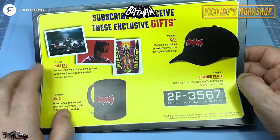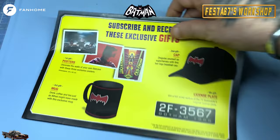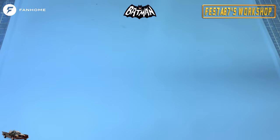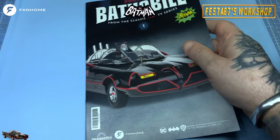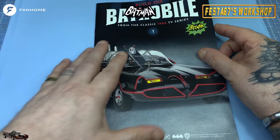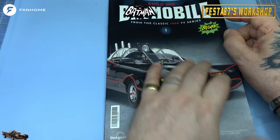This opens out into a mahoosive poster, and further along you get a set of posters, a Batman cap, Batman mug, and a licence plate - so you've got that to look forward to. And as per normal with a subscription, not only do you get a big box of goodies which we're going to be assembling in a moment, but you also get each issue of the magazine, folks. Give these a read - I always say this with all the part works I do. Give the magazines a read, folks, you won't be disappointed.